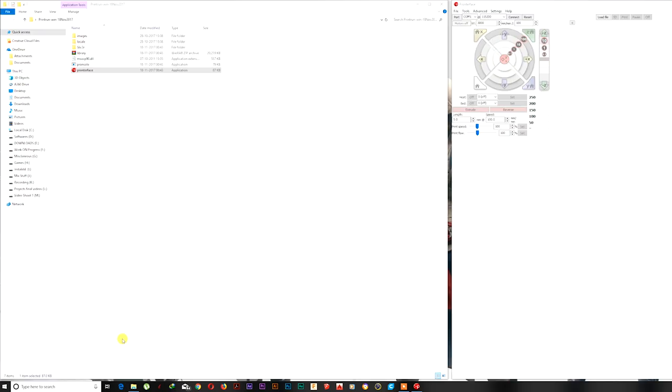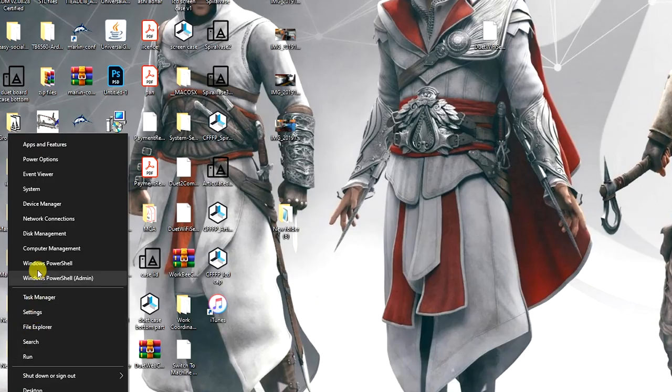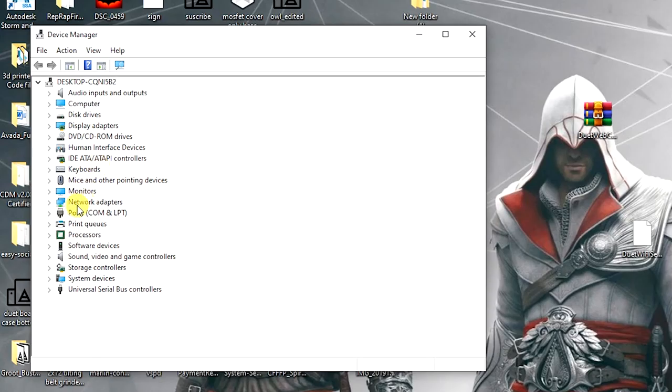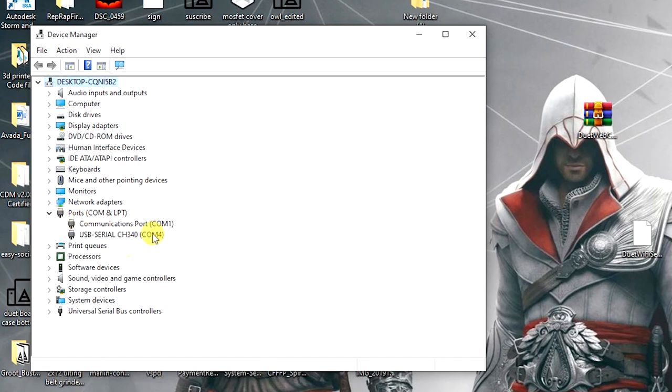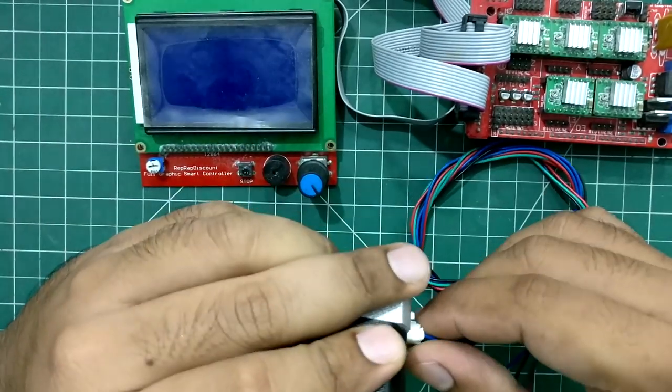The main problem that occurs during flashing the firmware to the Arduino is that the COM port is not detected by the computer when you insert the USB. I've provided a software named COM port driver in the description section below — you can download it from there and it will surely solve your port-related issue.